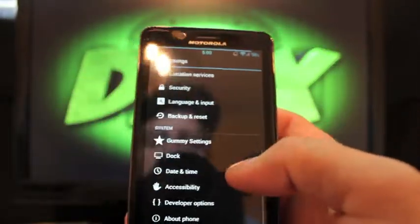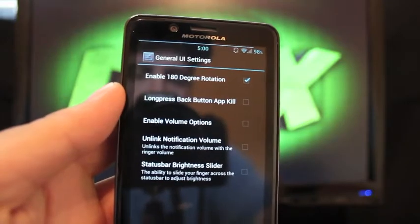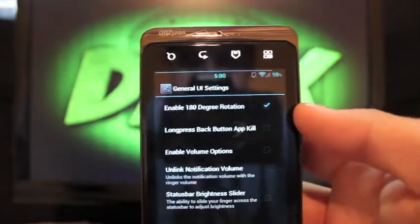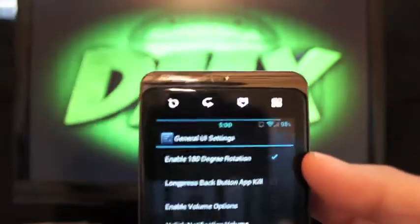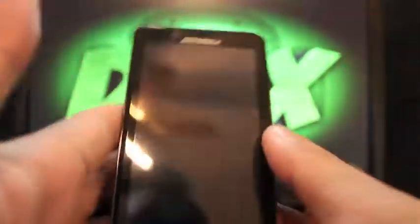Scroll over to Settings and go to Gummy Settings first. Under General UI Settings, you can enable 180-degree rotation, which allows you to turn your phone upside down. On the Droid Bionic that's not as important as on the Galaxy Nexus, where my audio and charging ports are on the bottom, useful when driving. On this phone the audio jack is in a pretty good spot, so you may not need it, but the option is there.